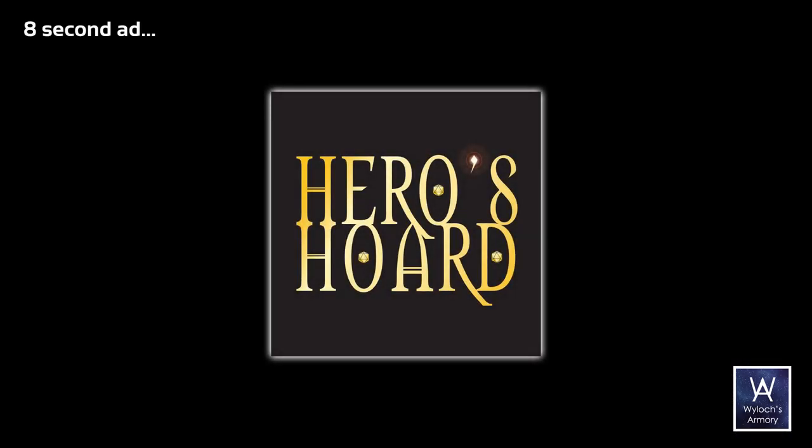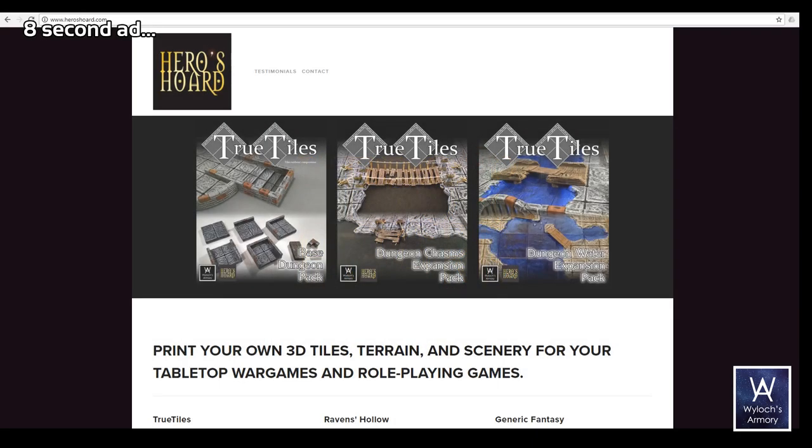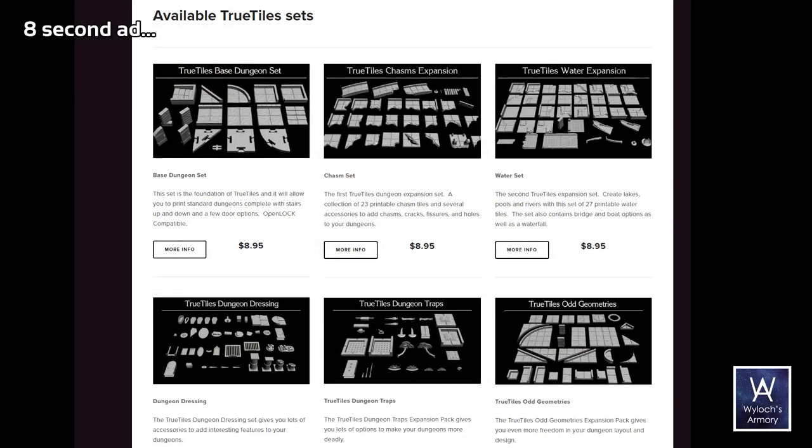Remember that our sponsor is Heroes Horde. For you 3D printers out there, excellent selection, including all True Tiles lines.